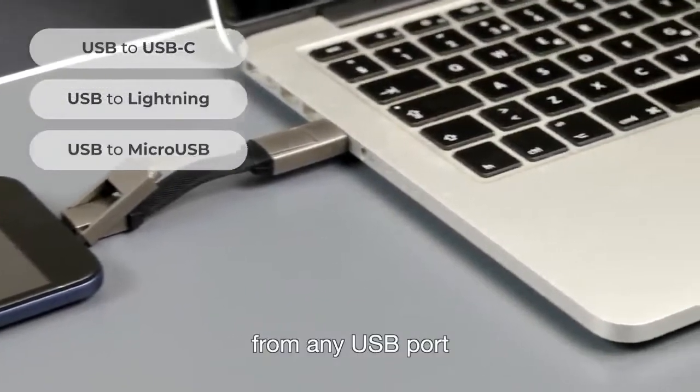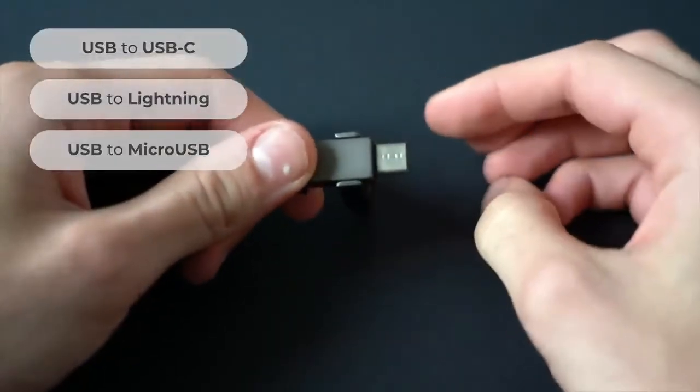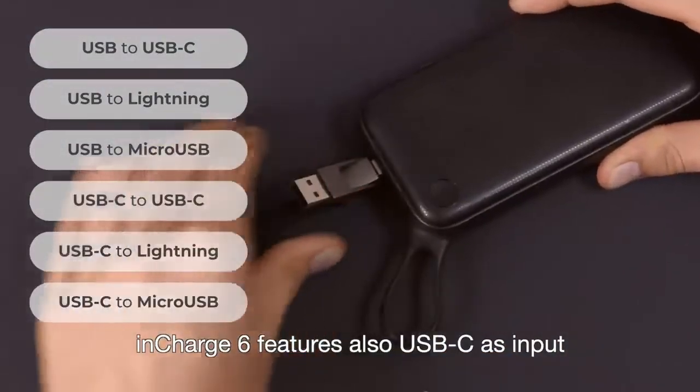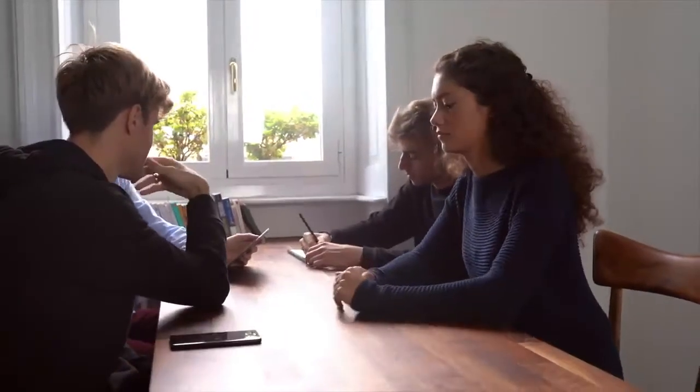micro USB devices from any USB port. But it doesn't stop there. Since many laptops and power banks are moving to USB-C ports, inCharge 6 also features USB-C as input. Can't find a port around you? Just